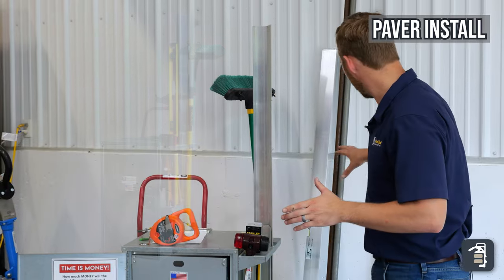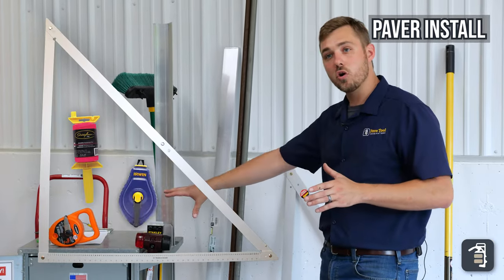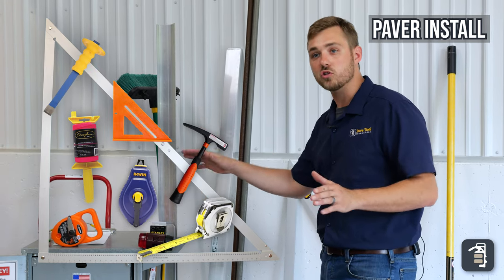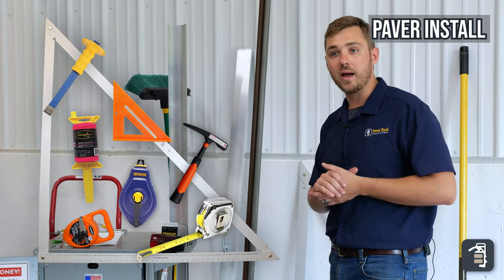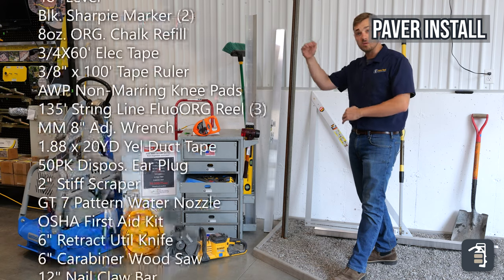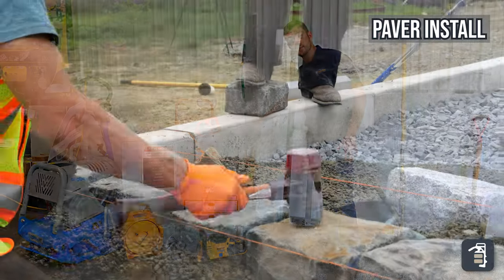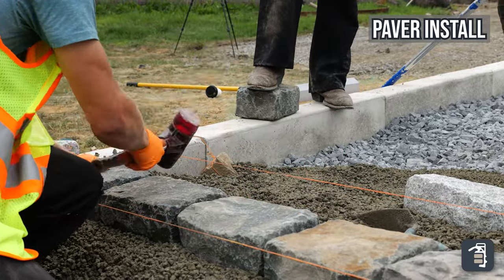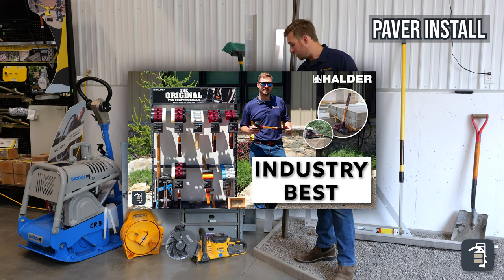A couple of those tools are a square for squaring up the pavers, string lines, chalk lines, tape measures, smaller squares, hammers, and chisels — all sorts of tools are within this tool organizer. Check out pavetool.com to get the full list of tools included. It also comes with the Sim 60, which is a great, fully replaceable hammer. We recently did a video on the hammers, so go check that out.